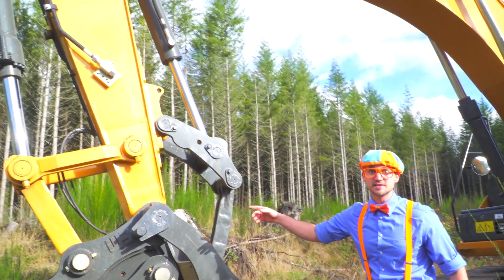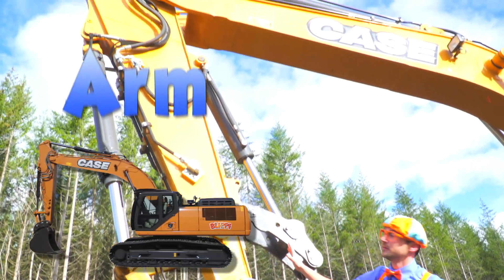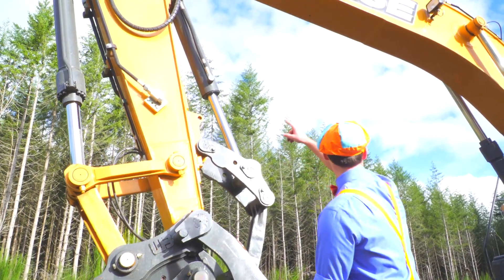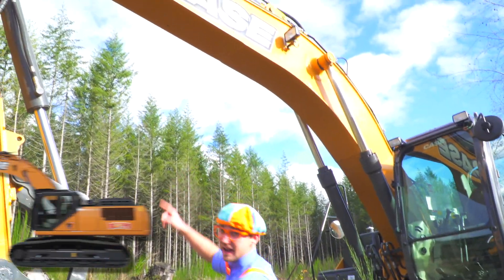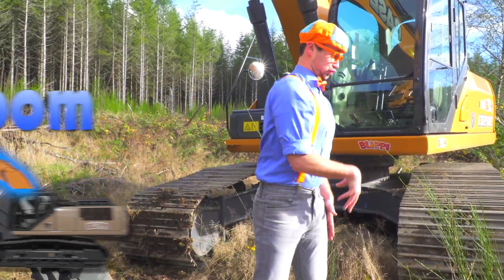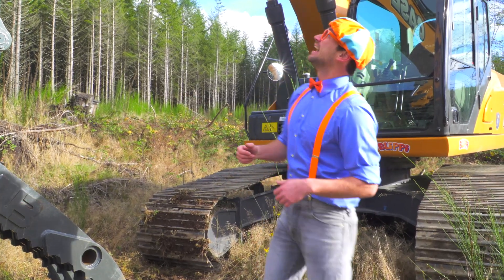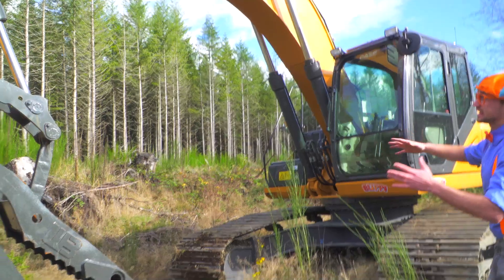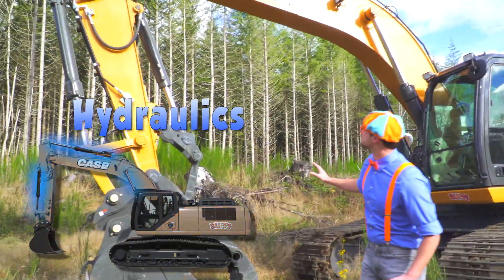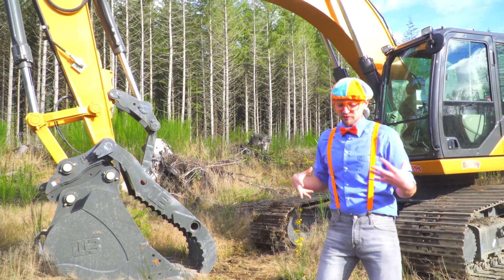And look at all of this. Wow! This is the arm of the excavator. It's really tall. And that part, that is the boom of the excavator. The arm and the boom and the bucket — and how all of this gets powered are these hydraulic cylinders.